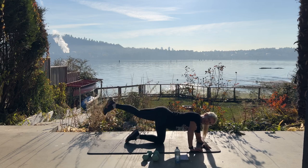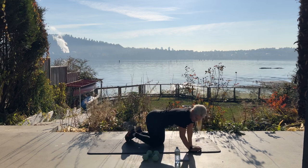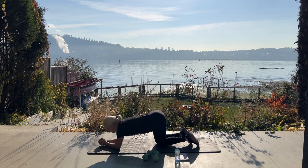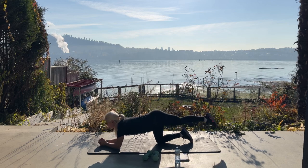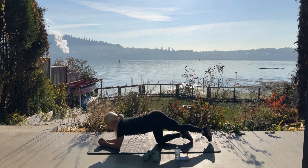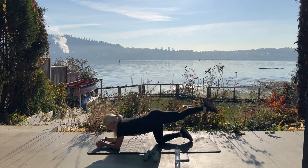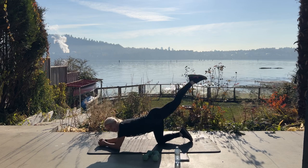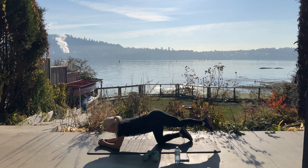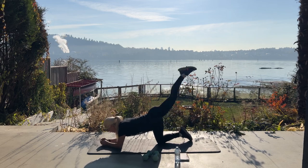Five, four, three, a little bit higher, two, last one. Switching legs — we have thirty on the other side. You can go from your hands or your elbows, whichever you prefer. Squeeze. Twenty more. Fifteen. Last set of ten.